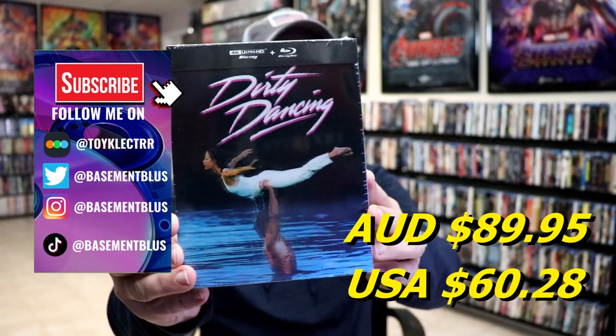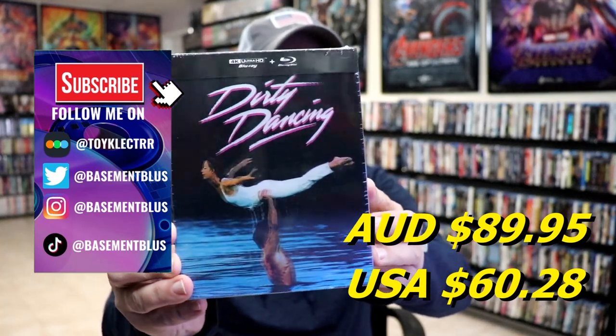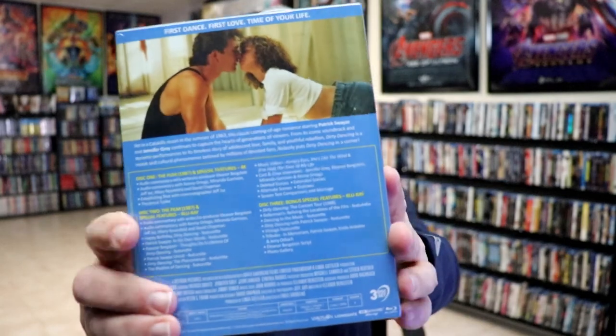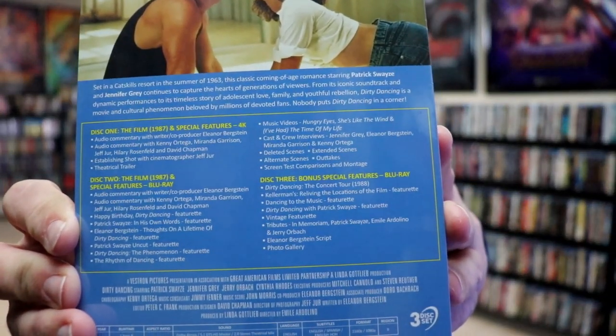So I received my order for Dirty Dancing. This right here is a 4K Blu-ray Steelbook from VIAVISION Entertainment, for the 35th Anniversary Edition. Here's the front and here's the back. If you'd like to check out all of these special features, you can go ahead and pause and do so.